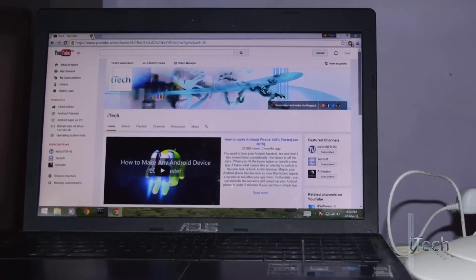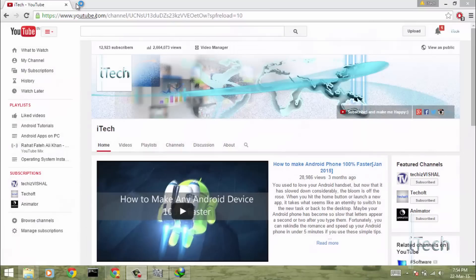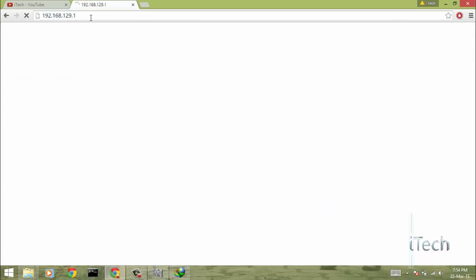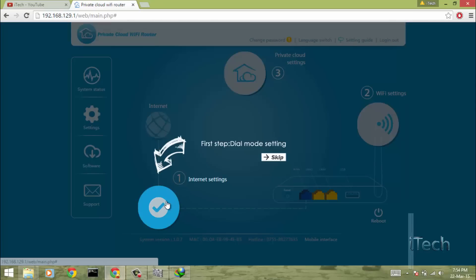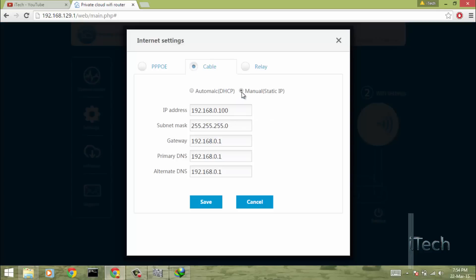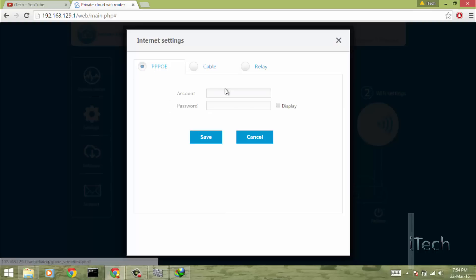I have connected my laptop with this router and let's head over to the router's home page. The local IP address to connect to the router is 192.168.129.1. The router comes with a very nice web interface. The setup guide will help you in setting it up. There are 3 ways to connect the router to the internet depending on your connection: PPPoE, cable, and relay.